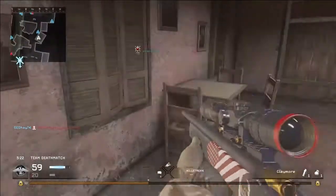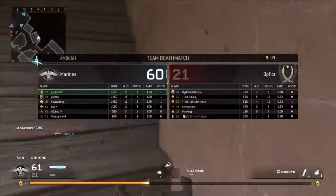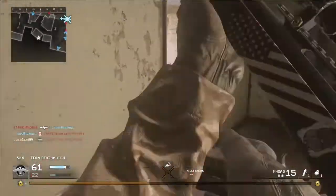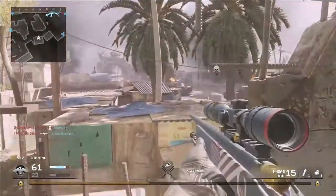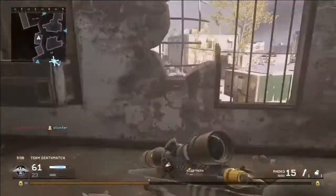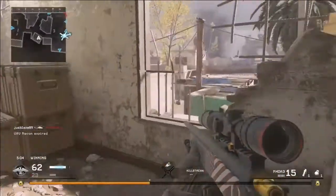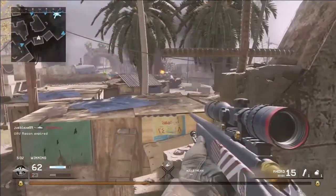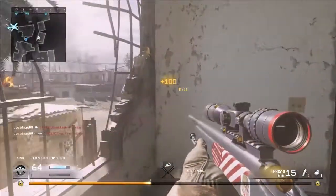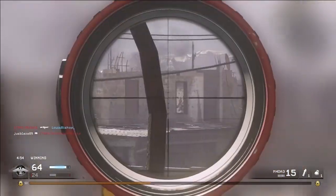Everything is the same between the Desert Eagle and the Magnum, but there is one difference: the Desert Eagle has one extra bullet. I'd rather have that one extra bullet. That one bullet could be the difference between whether you live or die — you could be shooting someone and need one more bullet to get the kill. With the Magnum you won't have it; with the Desert Eagle you will. So I'd go with the Desert Eagle.